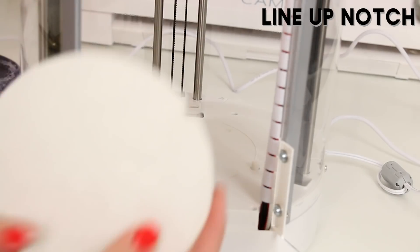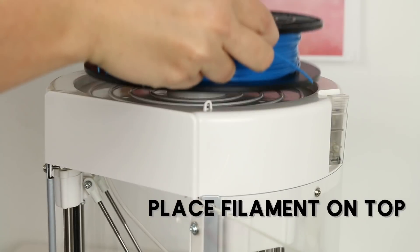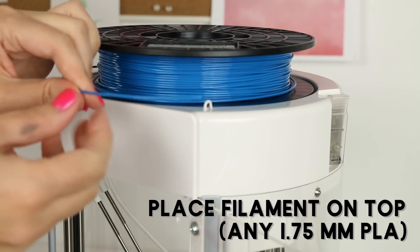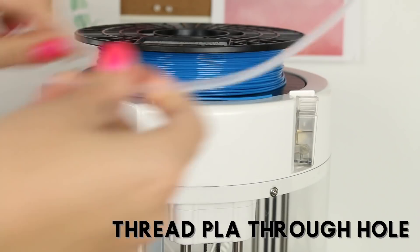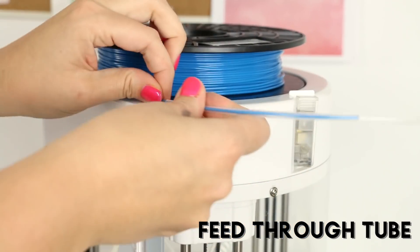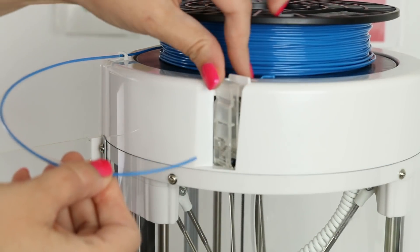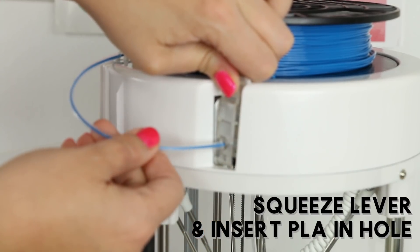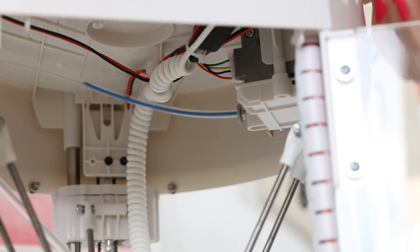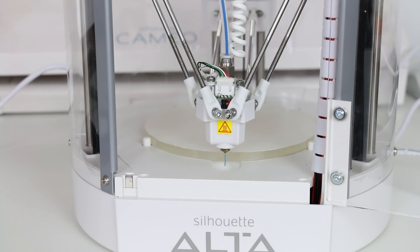When your platform's all ready, put it into the machine by lining up the notch and clicking it into place. Next, place your filament on top of the machine — any 1.75 millimeter PLA filament will work. Then thread the filament through the hole, feed it through the tube, and finally squeeze the lever and insert the filament into the hole. You may have to jiggle it around a little bit, but you should see the filament enter the tube inside the machine. Then click Load in the software, and after the printhead heats up, you'll see the filament start to melt out of the print nozzle.